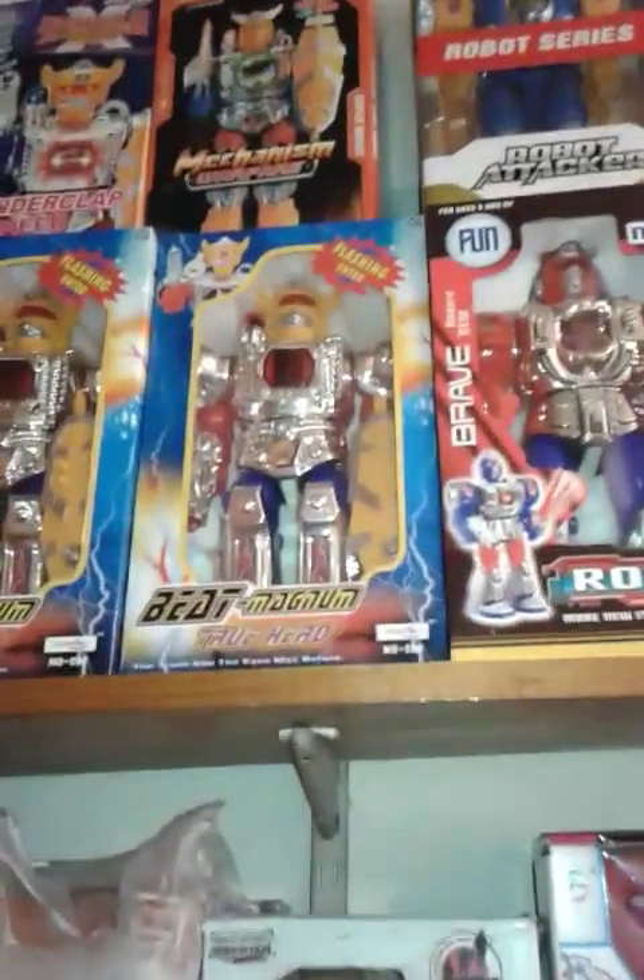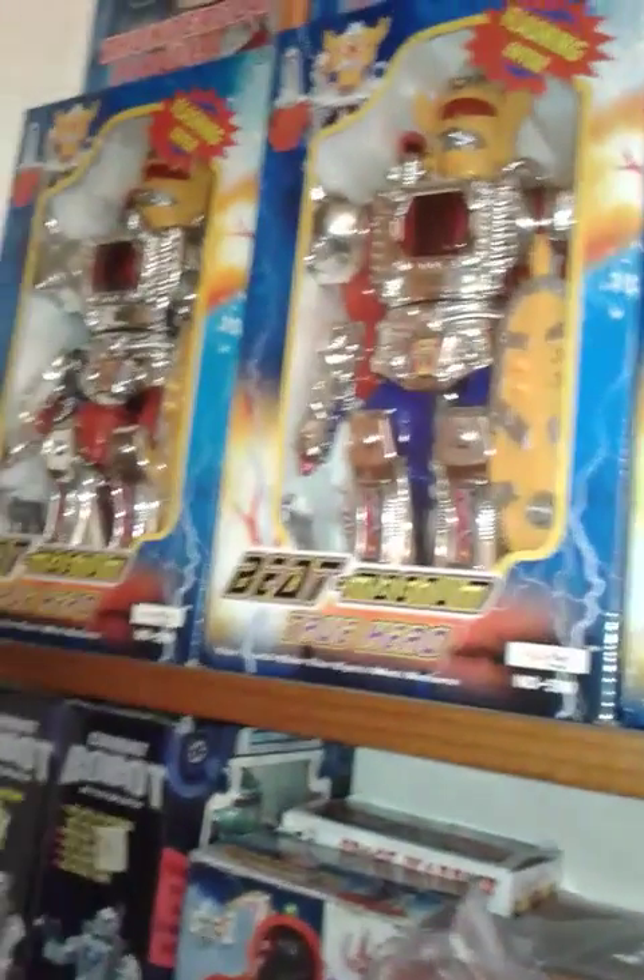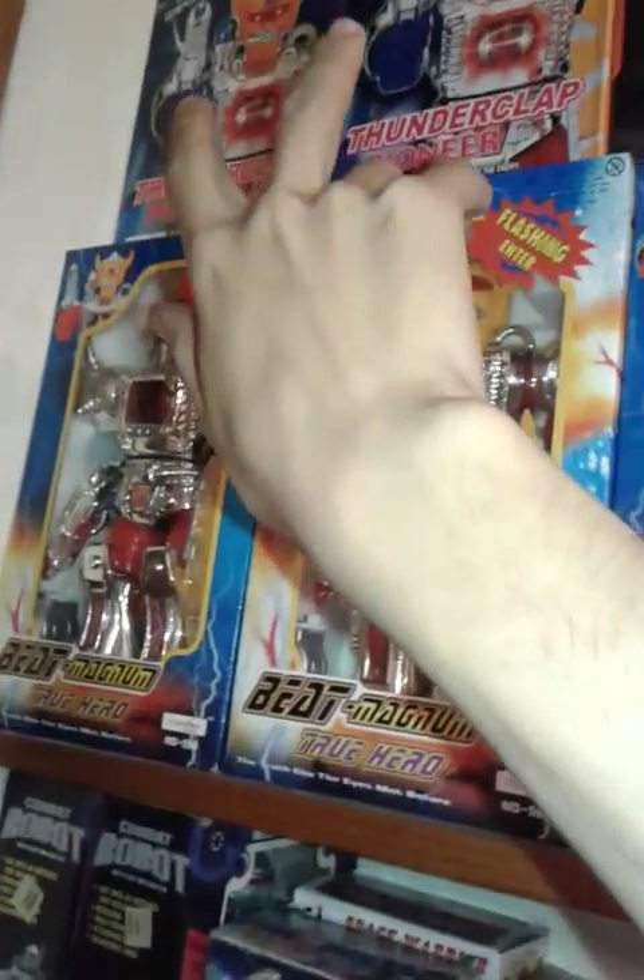The first one I got is Beat Magnum True Hero New Generation. I paid $30 for it — $30. So I now officially have five Beat Magnum True Hero robots: two Inter-Stero combatants and three Beat Magnum True Heroes.